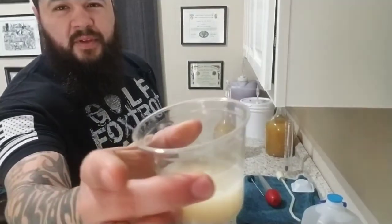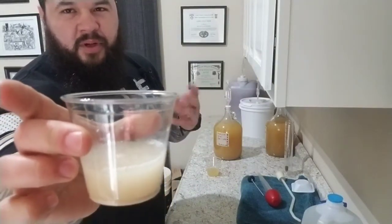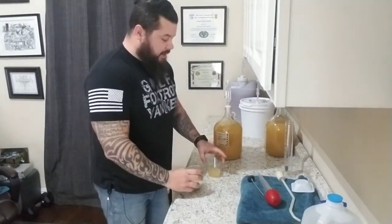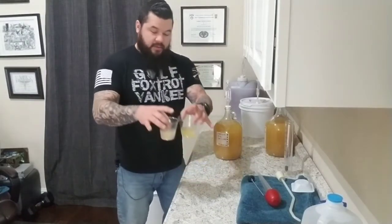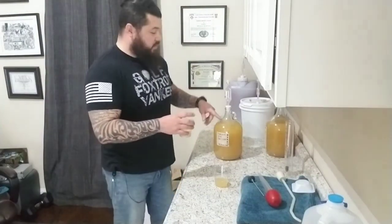The yeast is active — I can see it, though you probably won't be able to see it clearly in the video. It looks a little cloudy on top, like a little firework burst — that's the yeast getting activated and acclimated. Since we took some of the must and added water to it, you need to take out almost equal amounts of must from the fermenter, because you don't want to overfill it.